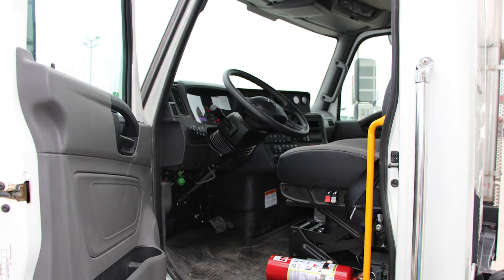Our HV water trucks feature the industry-leading Diamond Logic electrical system, which comes with over 200 pre-programmed tasks and safety interlocks to keep equipment and operators safe and sound.